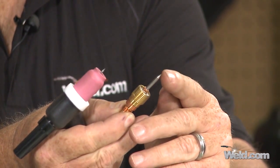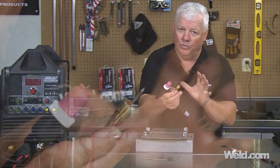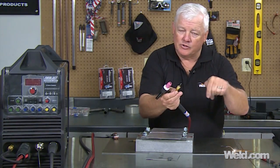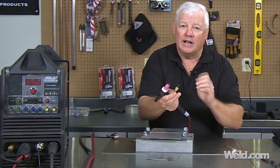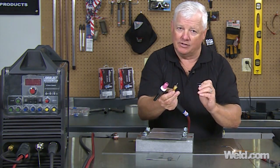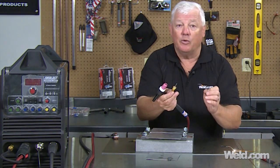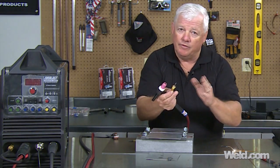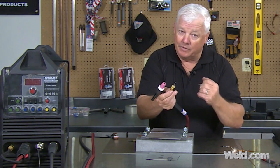What'll happen is it'll ball back to a certain point, and then it'll quit balling. Once it quits balling, the heat is transferred into your part. You sit, you dwell, you watch it. You get about half a cleaning cycle out of this. It's pretty tough to do because the arc is going to try to go out on you, so keep the arc very, very close and tight, and you'll get better and better at it.